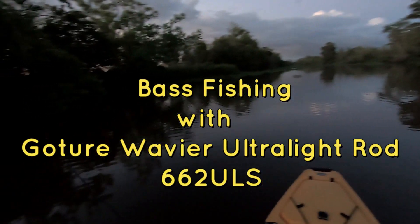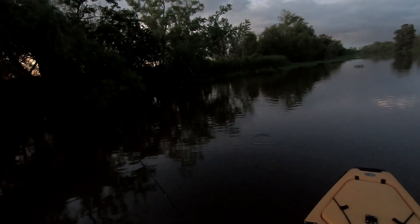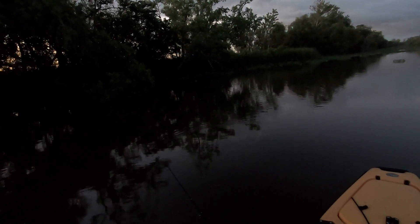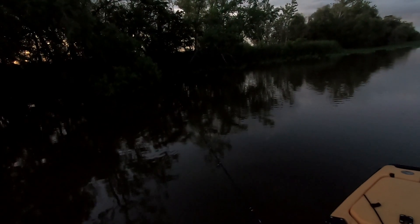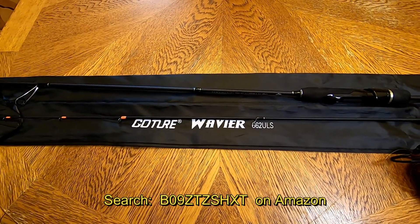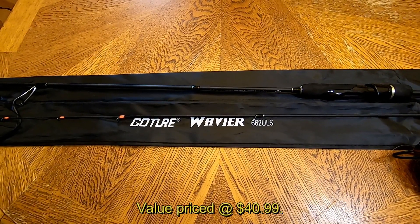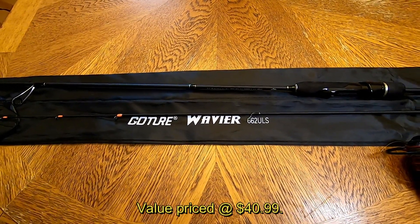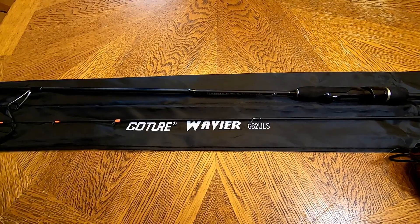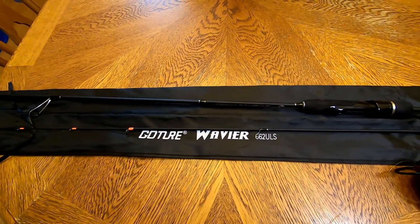Good morning everyone, starting off the day with this Goacher Wavier rod and a little chartreuse and black beetle spin, see if we can catch some white perch or small bass along the edge here. The rod is a carbon fiber blank with graphite reel seats, stainless steel guides with aluminum oxide inserts. It's a six foot six inch two-piece rod made for two to eight pound line, and I'm going to string it up with 10 pound Power Pro. It's made for a 1/32nd to 1/6 ounce lure, so this is a perfect light tackle fishing setup.